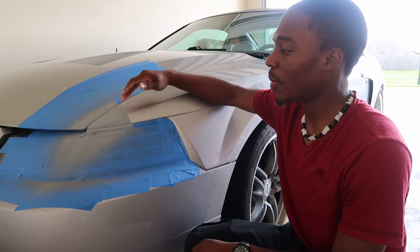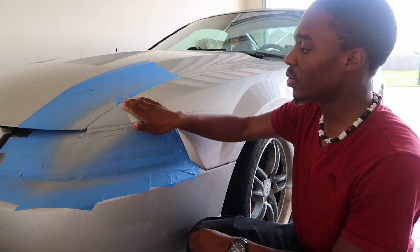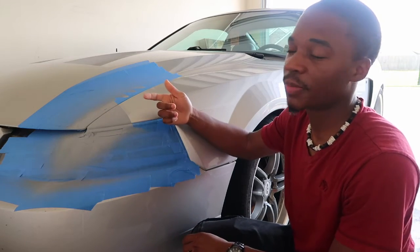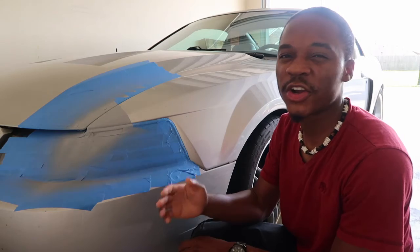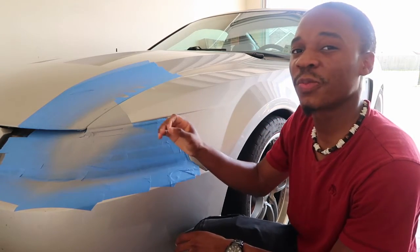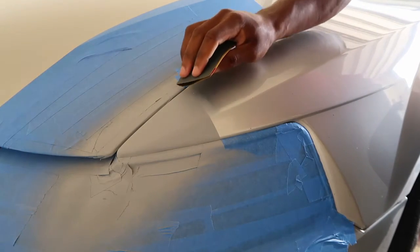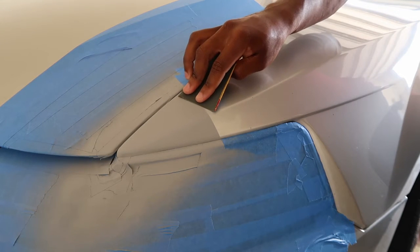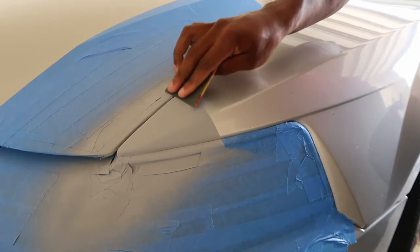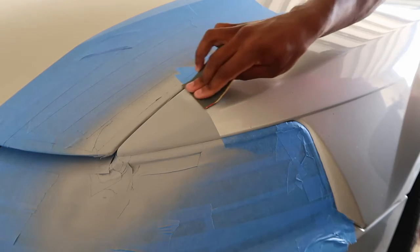I'm gonna take my 1000-grit sandpaper and lightly sand the edges until it blends in with the rest. I'm also gonna use the 1000-grit to scuff up a little bit more so I can start applying my base coat. Once the base coat is applied, I'll wait about 30 minutes and then spray my clear coat, trying to get as close as possible — if not slightly over — the clear coat already on the rest of the car. One technique I like: start from the primed part and sand down toward the regular part of the car for a smoother blend.